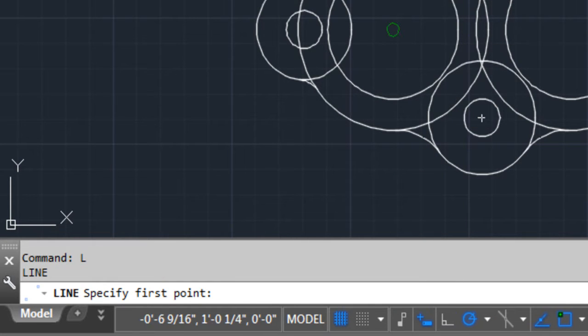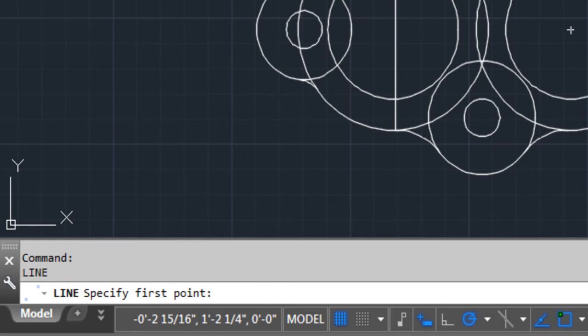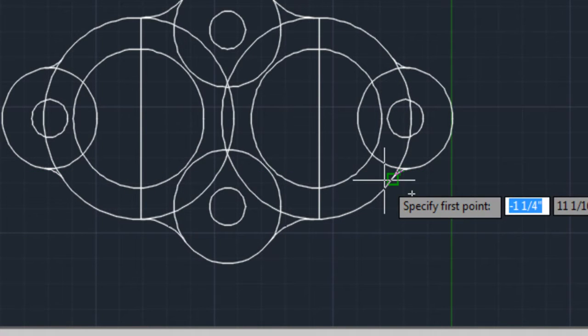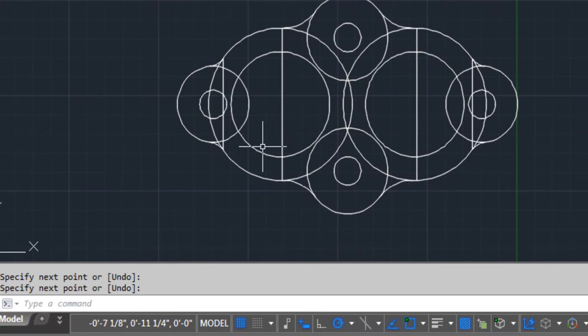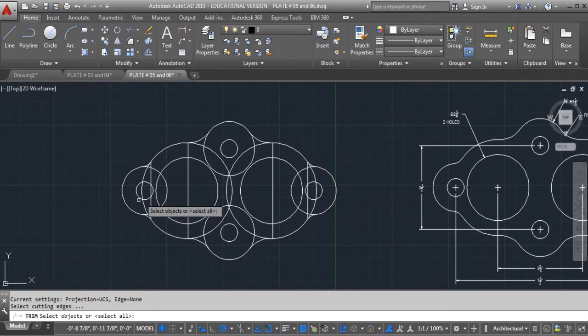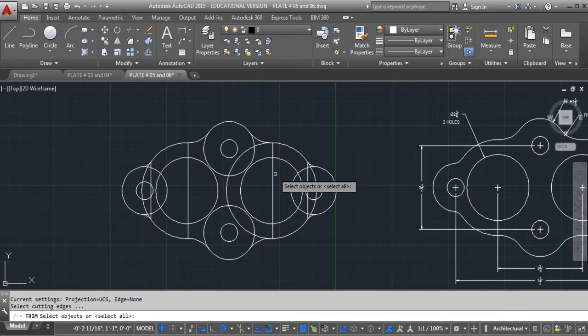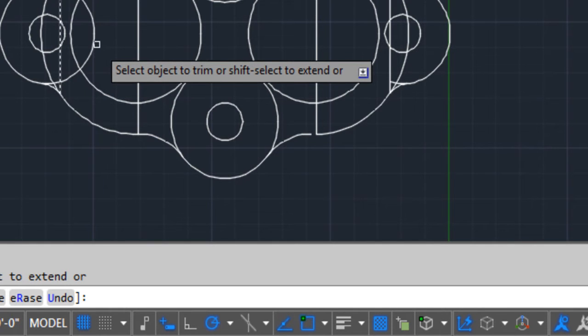If we wanted to, we could come over here and draw a line from the end of that radius to the end of this radius. We could draw a line from the end of this radius to the end of that radius. We could also draw a line from the end of this radius to the end of that radius — same with this one to this one. Now let's play — let's just see what happens. If we do trim, can we select this one? And if we do trim, can we select this one? Yes. If we do trim here, can we select this one? Yes.